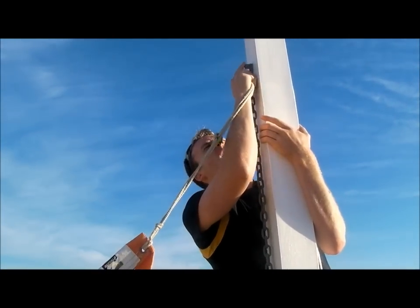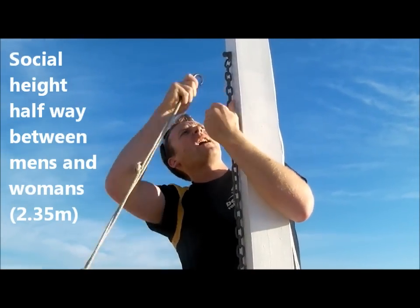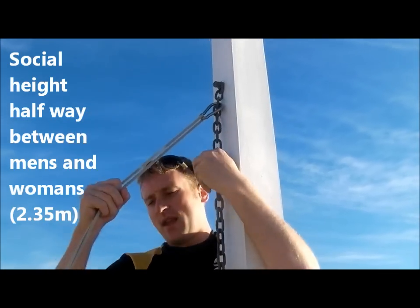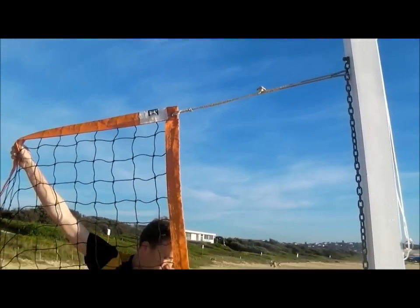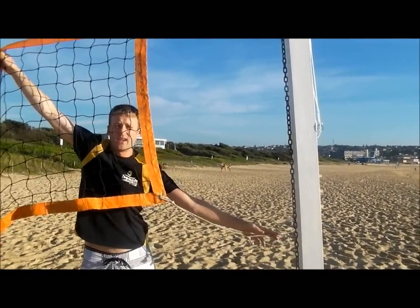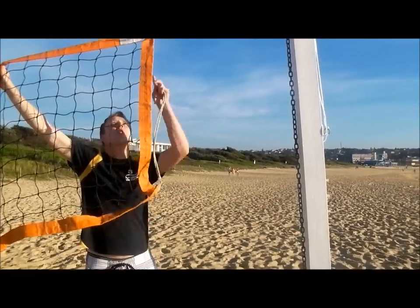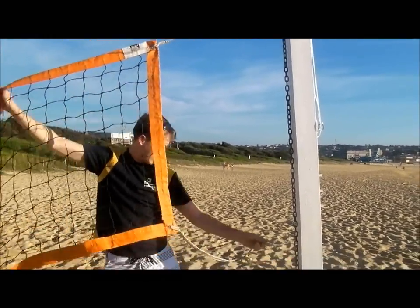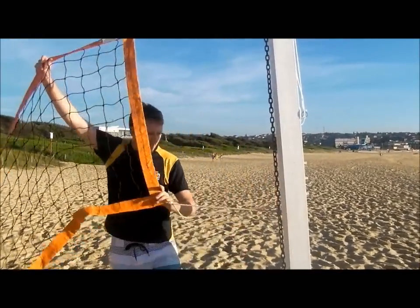That's just to indicate the right height for our social league here at Maroubra. Once you get the right height, put the top carabiner in. If you pull the net out, you want the bottom carabiner to be just a little lower, so we can adjust the height once it's up, by either tensioning the bottom or putting more tension on the top. Just below, click that on. So that's that end done.